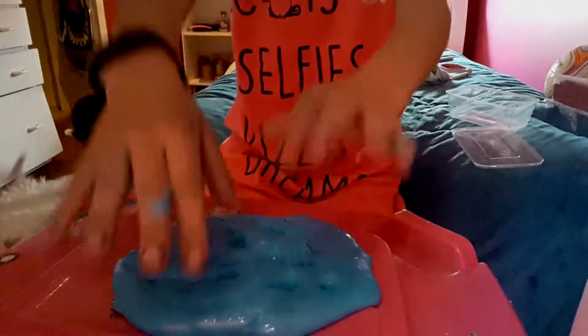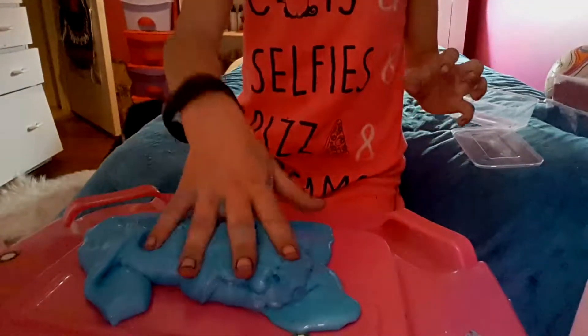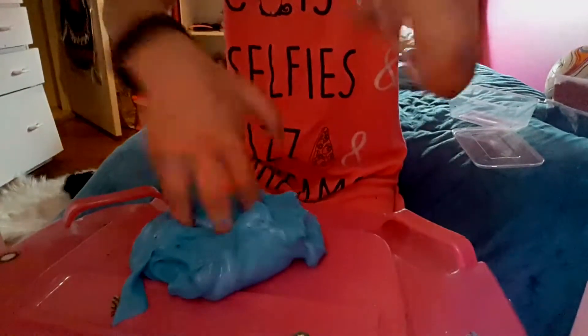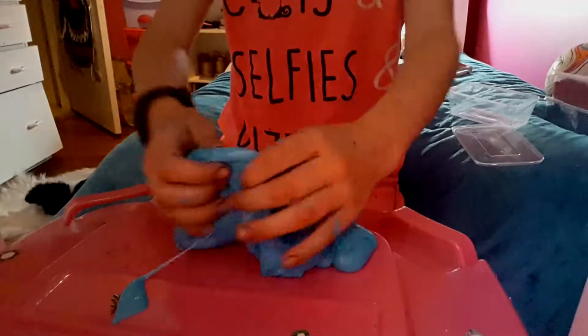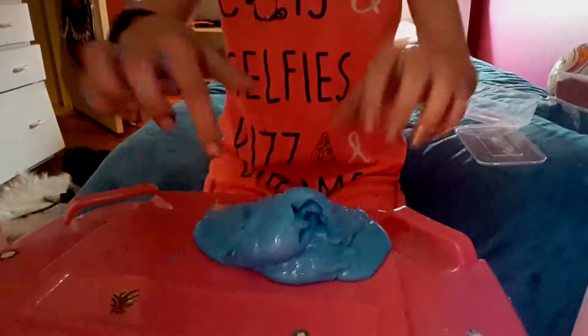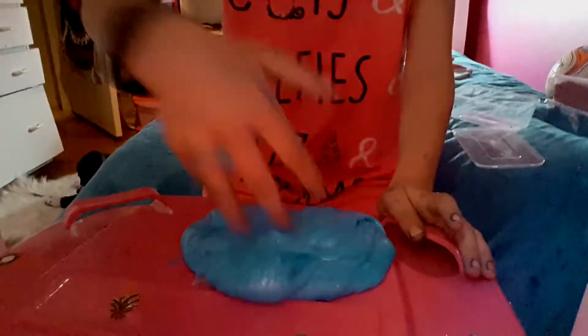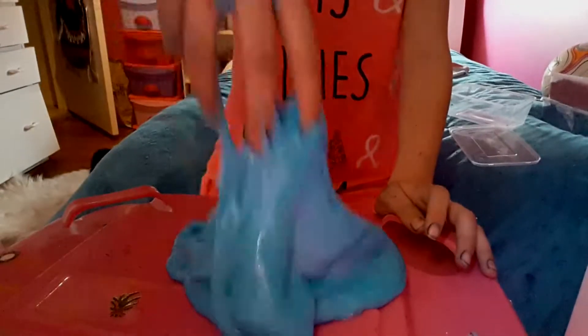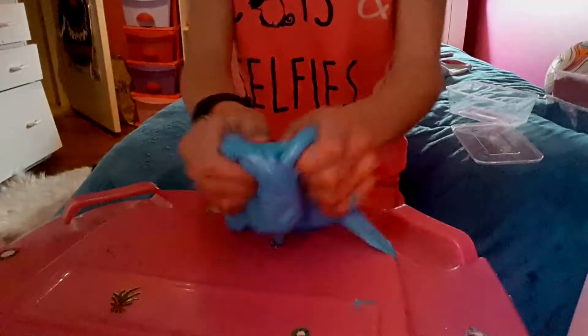So then there's this blue fluffy slime. It's good but it's a bit sticky. The texture feels so nice — I don't get what texture it is, it just feels so nice. It's so stretchy and glistening. It's like clear when you stretch it but I used white glue for it. It feels so nice.